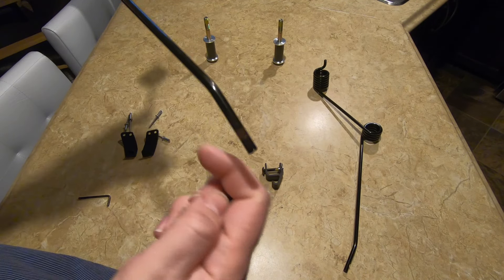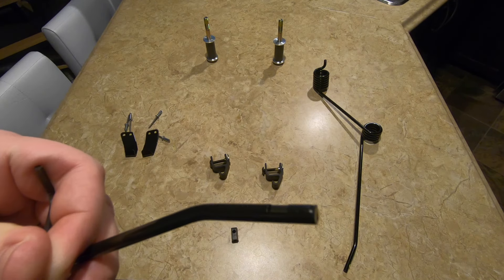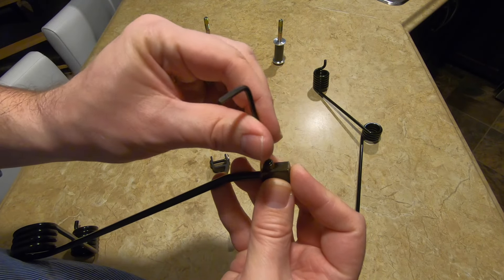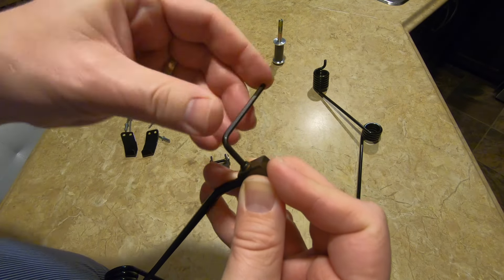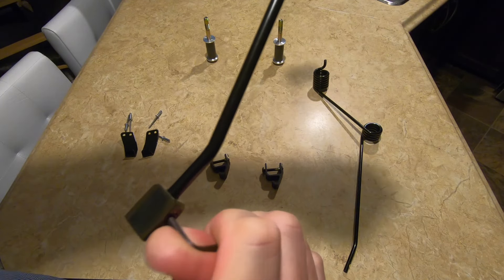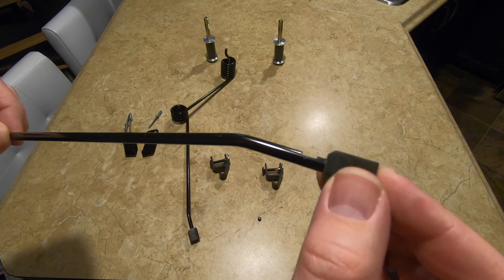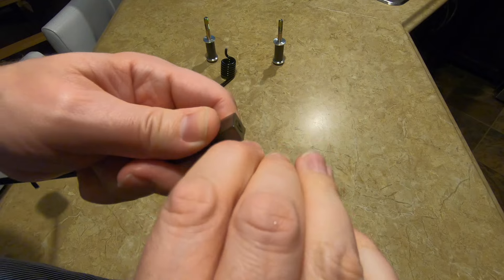Step 1: install the carbide tips to the ice scratchers. There's an indent near the end of the ice scratcher designed to allow the socket screw to retain the carbide tip. Slide the carbide tip onto the ice scratcher, align the threaded hole in the carbide tip with the indent, and insert the M6 socket screw. Installation instructions say to torque this screw to 89 inch-pounds.